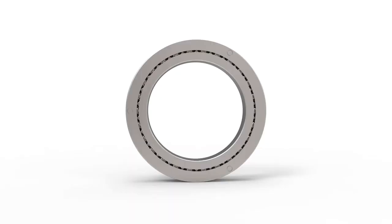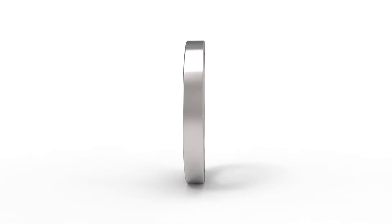Cross roller bearings can handle complex loads in any direction at the same time. They can handle moment loads, radial loads, and axial loads, so it makes it a very robust bearing.